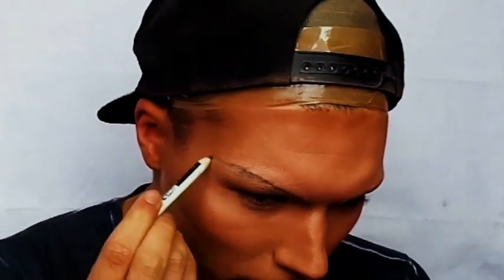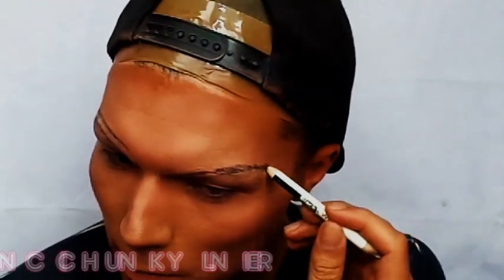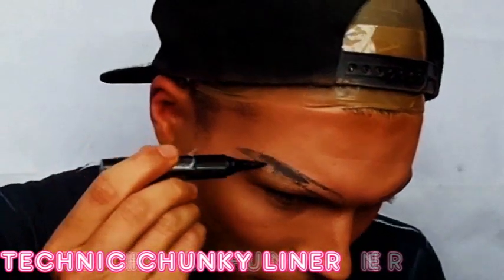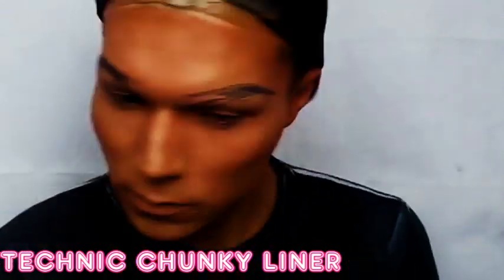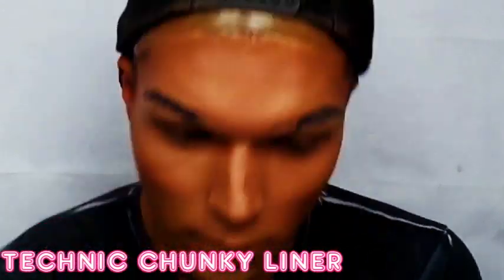When it comes to my eyes, I like to start with my eyebrows. It doesn't really matter if you do your eyebrows first or your eye makeup, but I like to do my eyebrows first because it sets the tone and gives me a really good guide for when it comes time to actually doing the eyes. So I use a black eyeliner just to create the framing of my eyebrows, and then I use the Technique Chunky Liquid Eyeliner just to colour them in. I only colour them in about three quarters of the way because I have plans for the rest of the eyebrow.